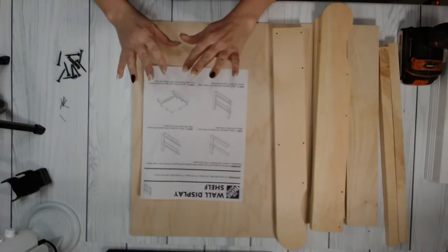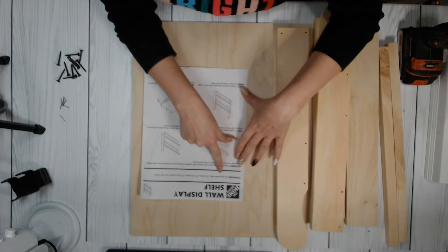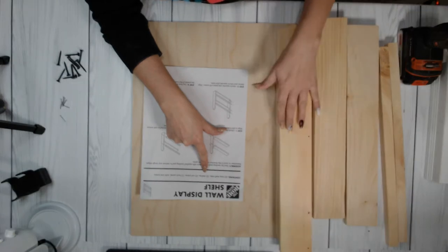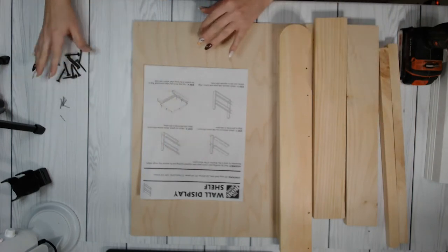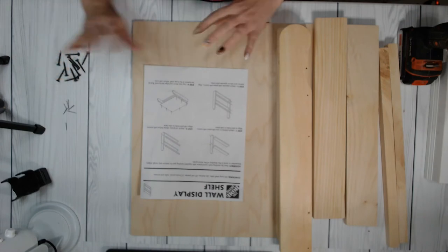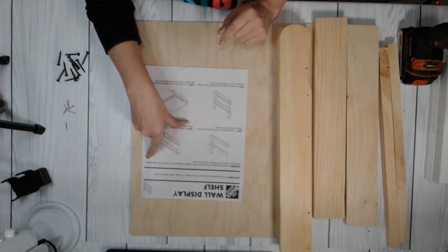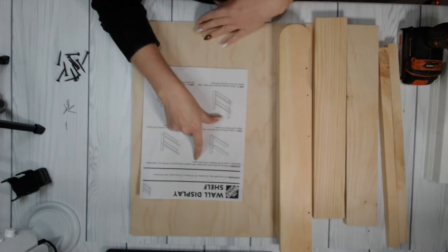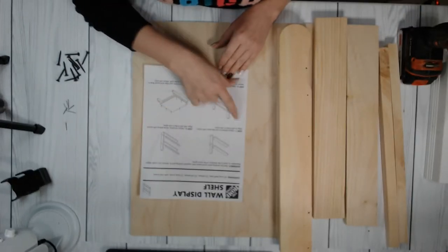I'm going to switch my camera angle so you can see it a little bit better. It does come with instructions on how to put this together. It comes with two long shelf sides, two shelves, two rail pieces, a back panel, and nails and screws. The instructions say to start by sanding each piece with the supplied sanding pad to remove rough edges. Remember to sand in the direction of the wood grain — that's going to make it even nicer and smoother.